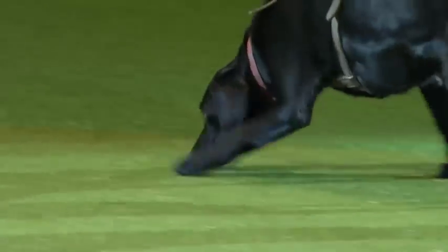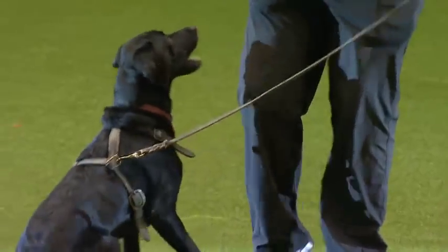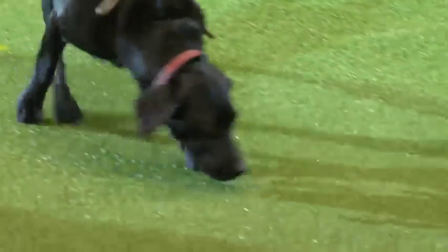The handler pockets the article and on we go. Working on this artificial surface is not easy — we had a straw poll amongst the handlers and Sheila lost, so she was given the task. There goes the second article. If you could imagine how much traffic has been in this area, this is extremely difficult — but this is just what police dogs do: tracking.